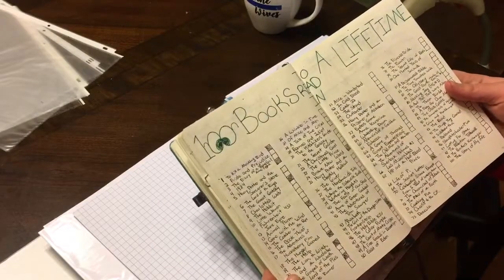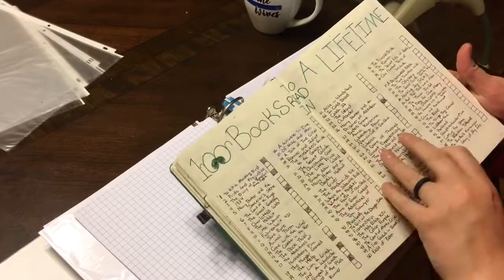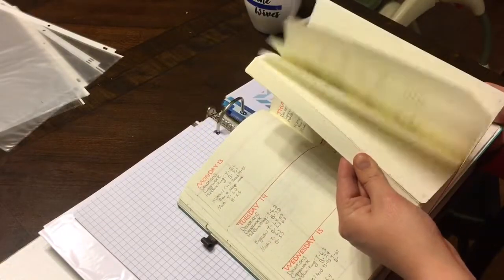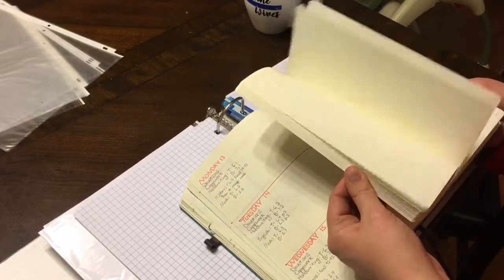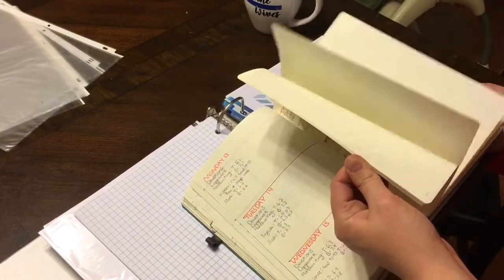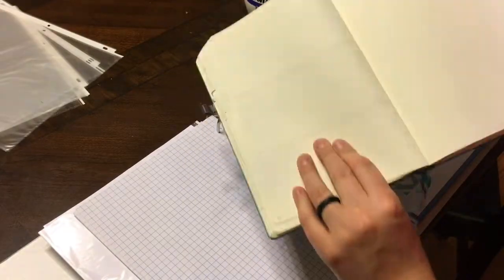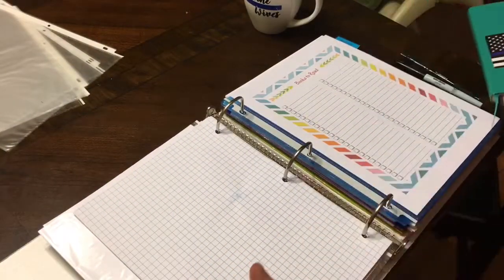There are like a hundred books to read in a lifetime in there — the ones marked off I have read, so I've got a lot to go. I really love my bullet journal but they're $25 and I haven't found a cheaper one I like. I could finish this one — I have more than half of it left — so I'll probably finish it out and see which works better. I really like the BuJo because I can totally customize it, but I really like this binder because it's already done for me.